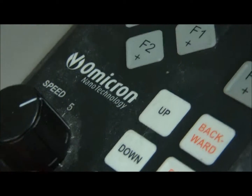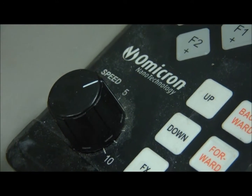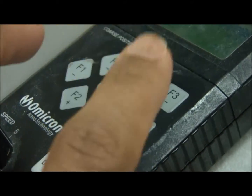If you get impatient and you turn this to ten so it can approach faster, you'll have to remember to turn it back when you're doing the manual approaching right here. Otherwise, you'll run into the tip, or run into the sample.